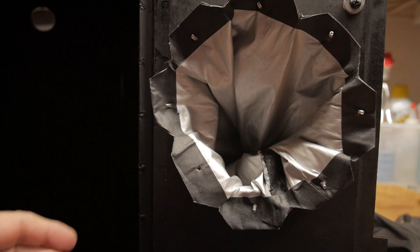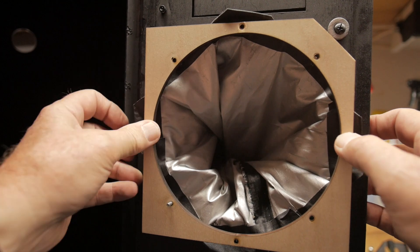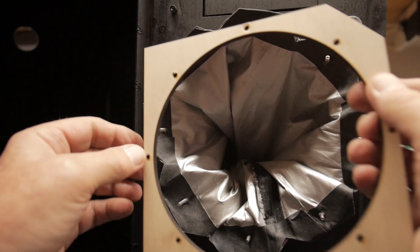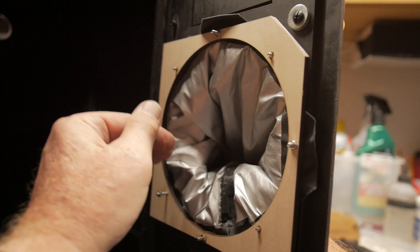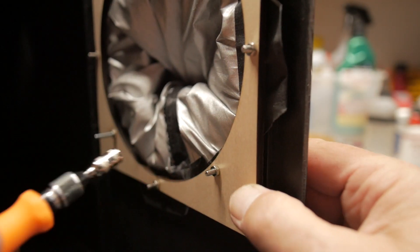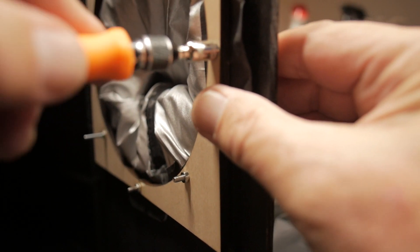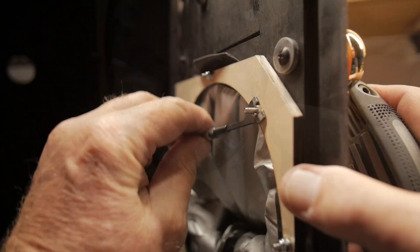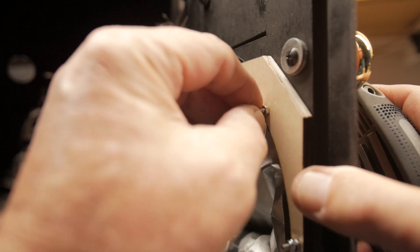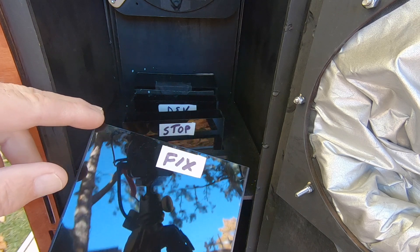The machine screw goes in from the outside. Now we're going to get all these machine screws into the holes of the mounting flange. I put an M3 nut on each of these M3 bolts, then I'm going to put some nylock M3 nuts on top of them to lock them in place.